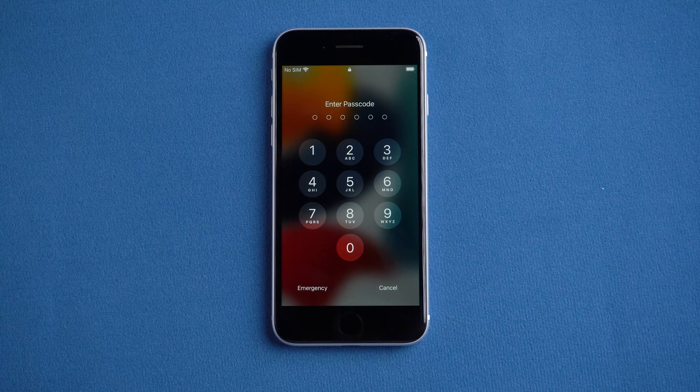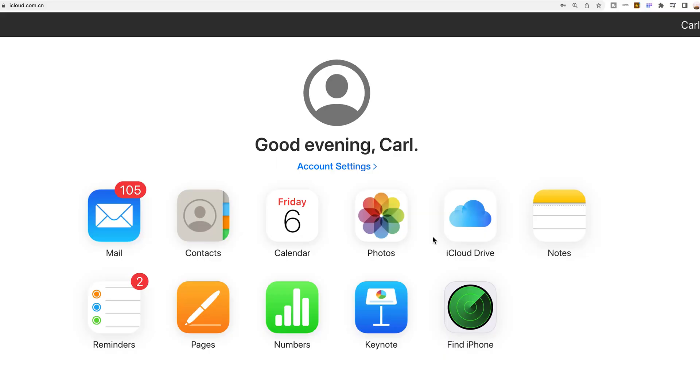Method 1: Use Find My. If your iPhone has turned on the Find My function, then you can use this method. Just log into your iCloud account at iCloud.com, then click Find iPhone on the screen.